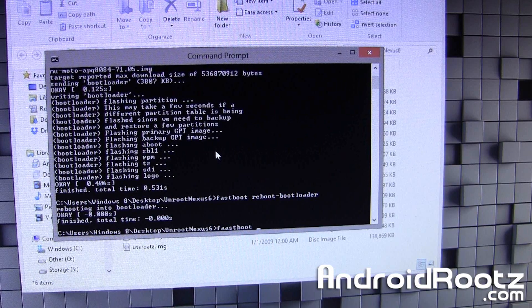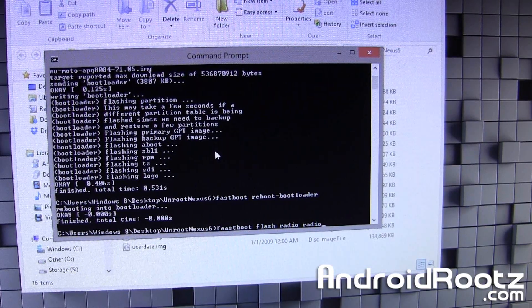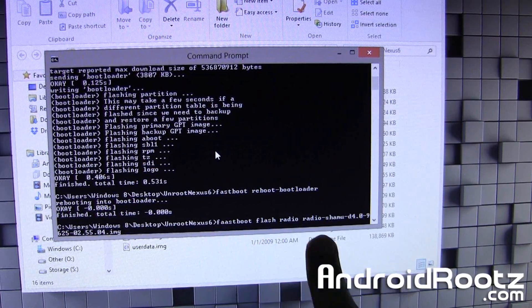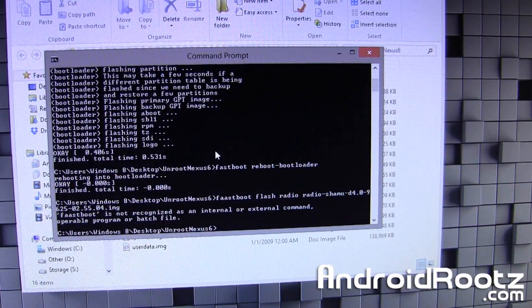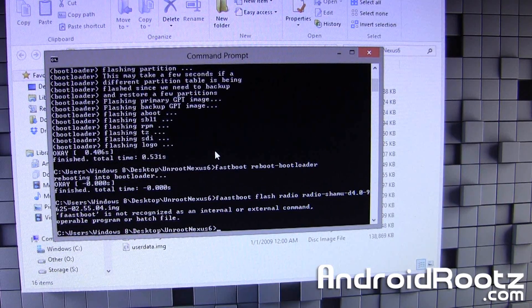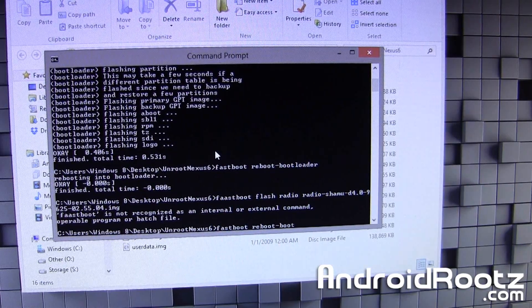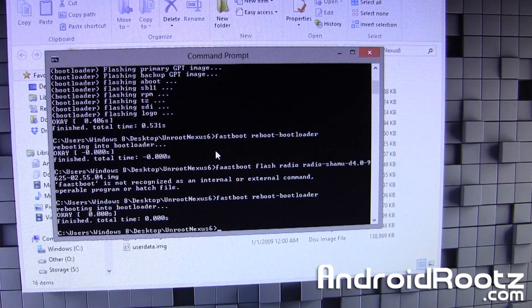Next, type: fastboot flash radio radio — then press Tab to fill in the file name — and press Enter. We're good to go on that. Then type: fastboot reboot-bootloader, and press Enter.